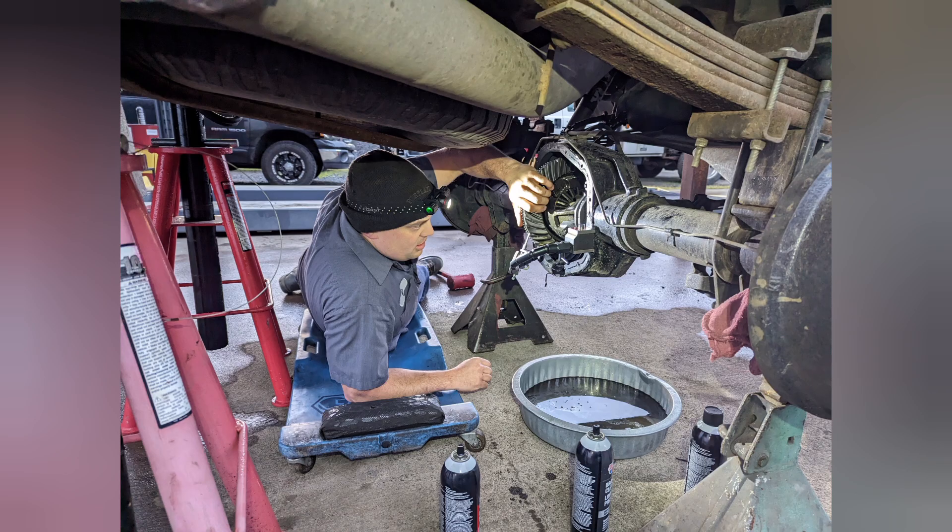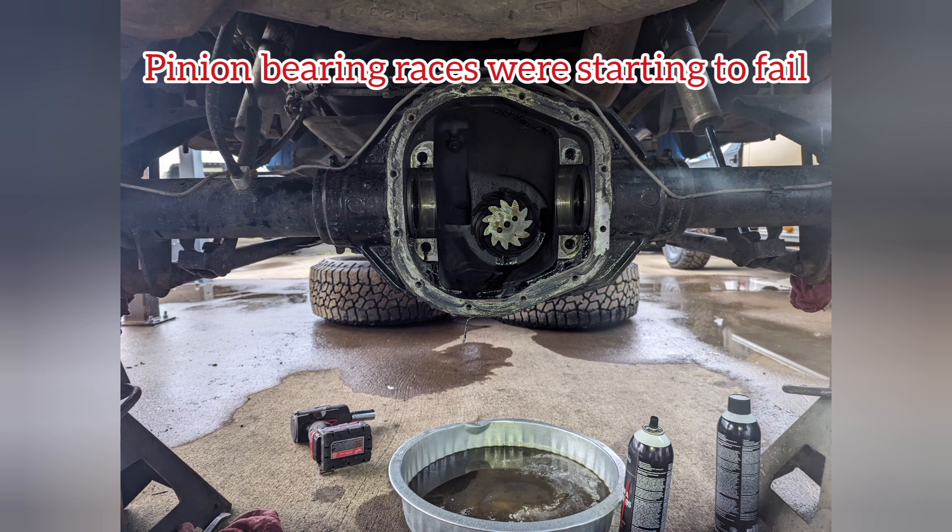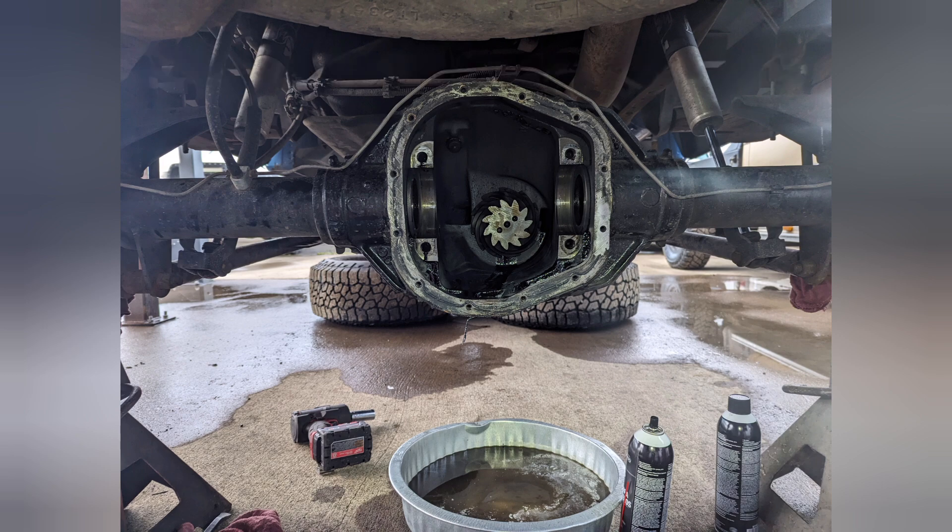Here are my buddies checking the backlash as we're taking the original open carrier out of this axle. When I drained the diff fluid, I was really surprised to find a whole lot of silver in it, indicating that I likely had a bearing coming apart, and a lot of rust — which also blew me away because I had only put these axles in, and thought I'd cleaned them out well, two years before.